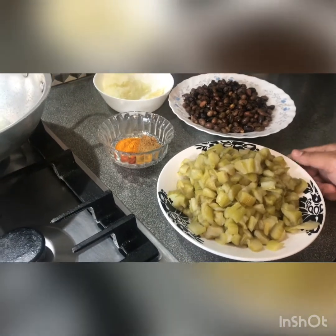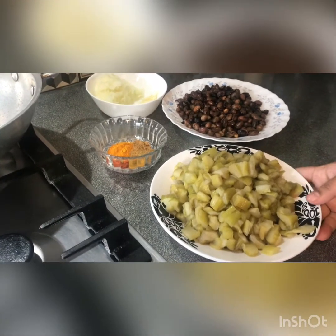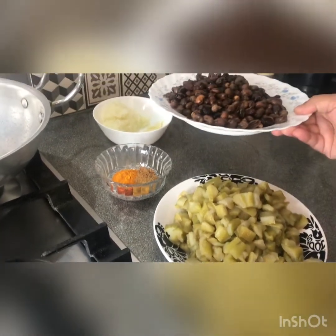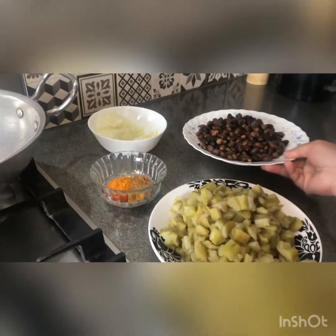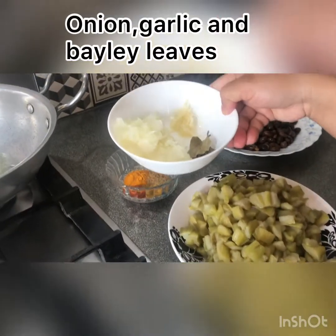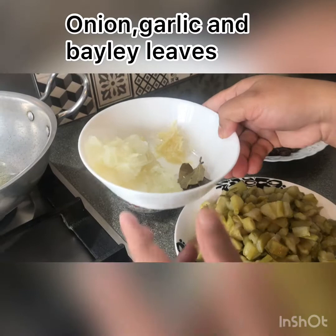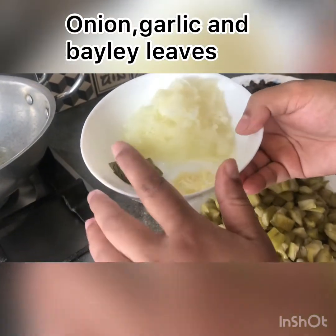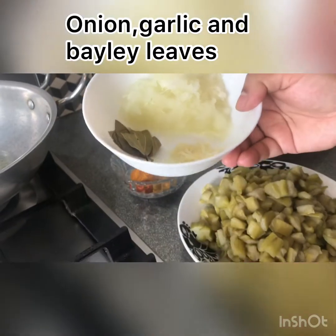Asalaamu Alaikum. I am going to show you a recipe. I have a large onion, garlic, two thin slices, two eggs.